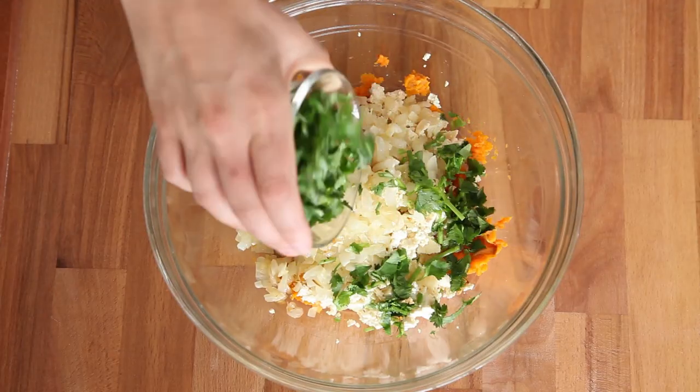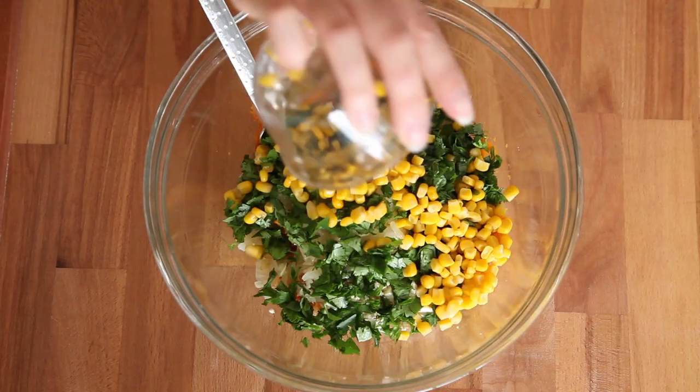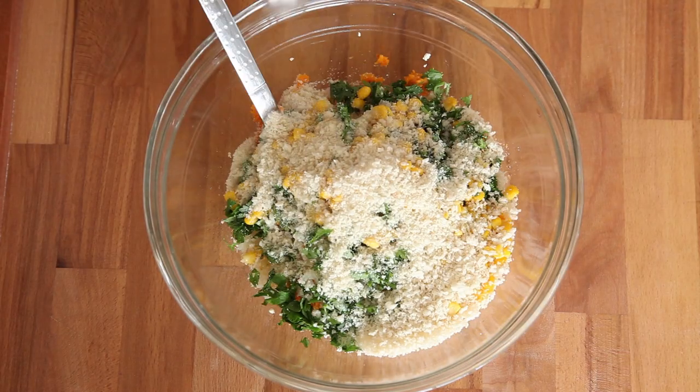I'm using finely chopped cilantro. For texture, I'm adding some corn — I just like the sweet burst of flavor it gives. If you don't like corn, you can use nuts, lentils, or beans. Beans are really good too. To help thicken it up and keep it together, I'm using panko breadcrumbs, but you can use whatever breadcrumbs you like.